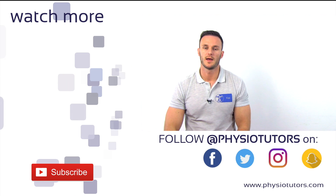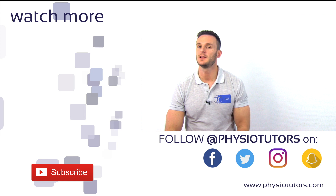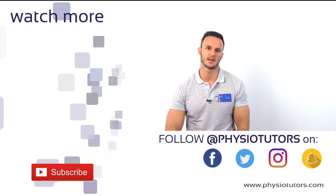This was our video on the uppercut test. Another common test for biceps pathology, like mentioned just now, is the Speed test, which you can find in the video right next to me.